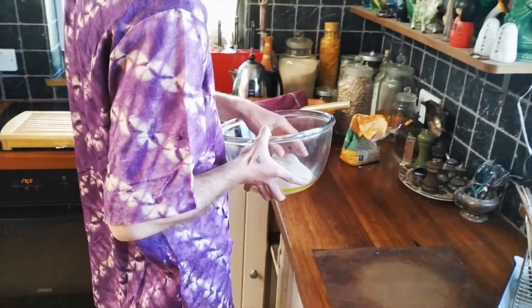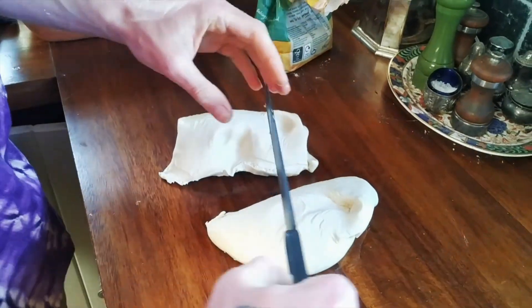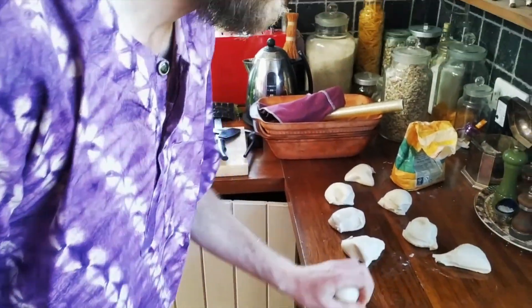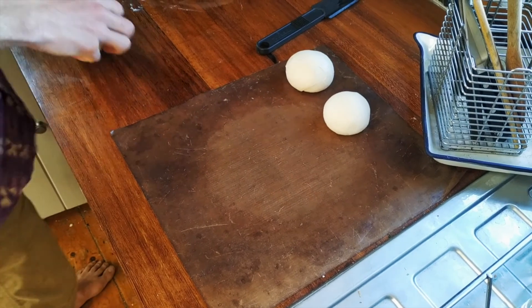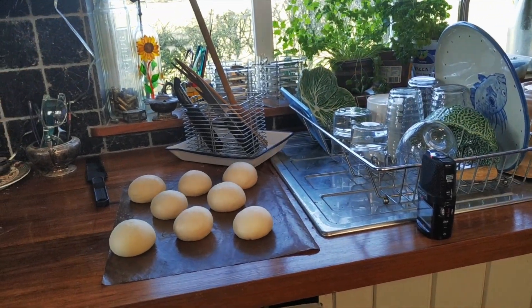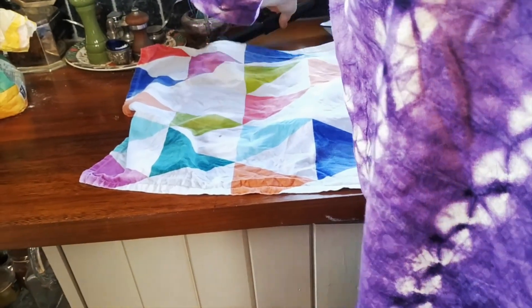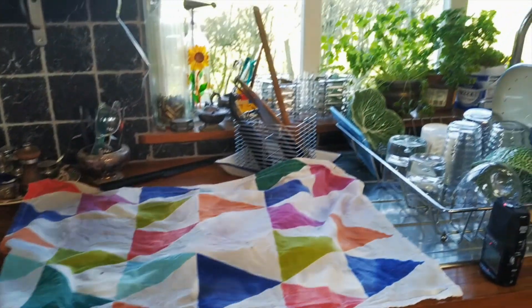So that's been about an hour. I'm going to take the dough over to my work surface and tip it out. We're going to cut it into approximately eight pieces, then roll them into little dough balls. I'm going to cover them with a damp tea towel and leave that for about 10 minutes, then we'll come back and make them into bagel shapes.